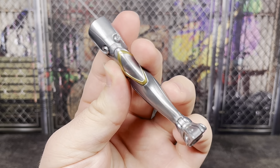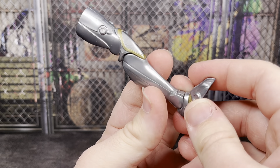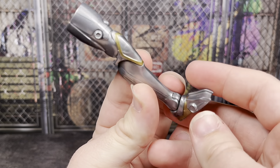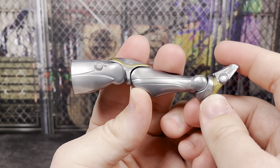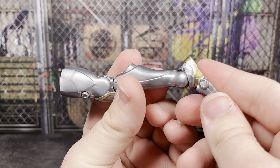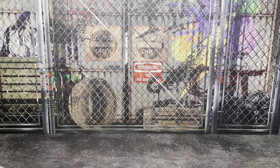Moving on to Kate Bishop's accessories and the Build-A-Figure piece — this is the right leg of Infinity Ultron. I went over my problems with how this silver plastic is done on the arms, but the gold on here is rather nice and looking really clean.